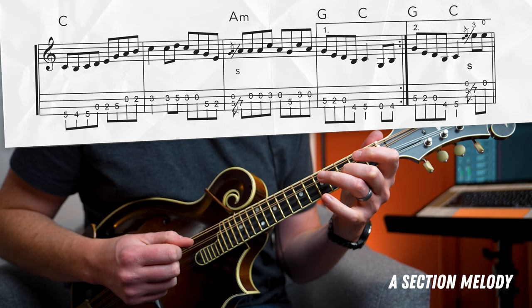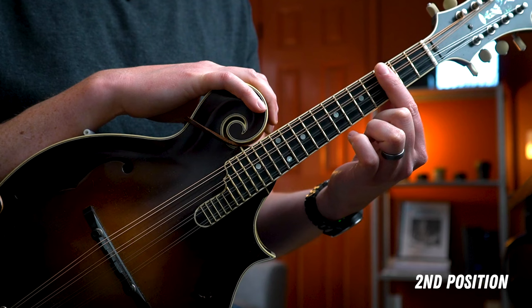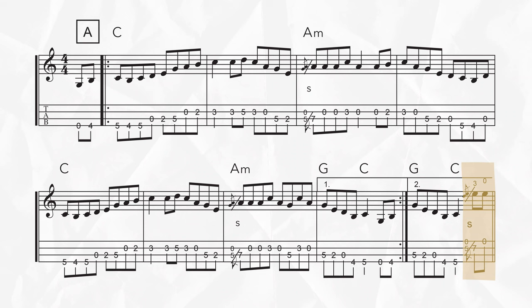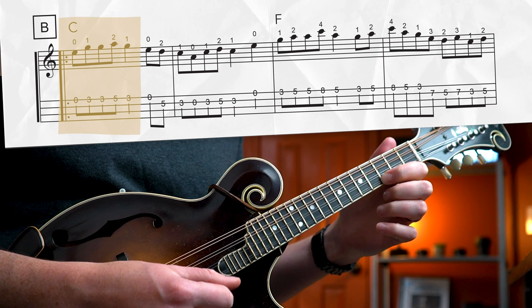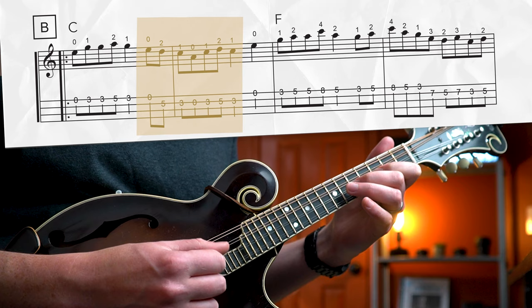For the B section, we're doing something a little bit different where we're playing most of the melody in what we call the second position. That's where your index finger camps out on the third fret of the fretboard and your other fingers reach up from there. Be sure to pay attention to the finger numbers or the tablature to get the appropriate positioning. We start this section with the last two notes of the second ending on the A section — sliding up from your ring finger on the fifth fret to the seventh fret of the A string. After the slide, you can see where we're using our open E string at the beginning of the measure, but using our index finger on the third fret and middle finger on the second fret.